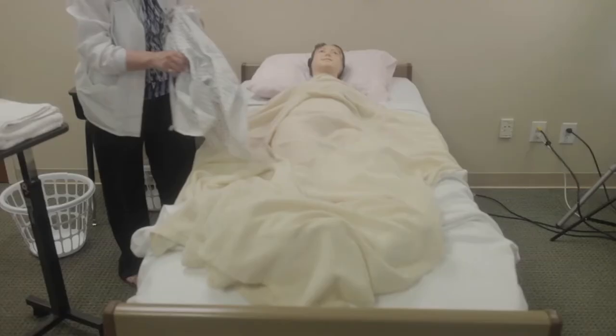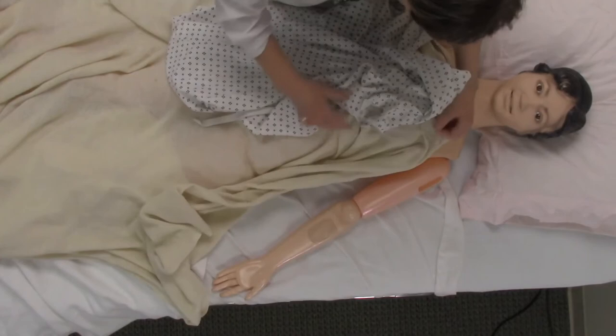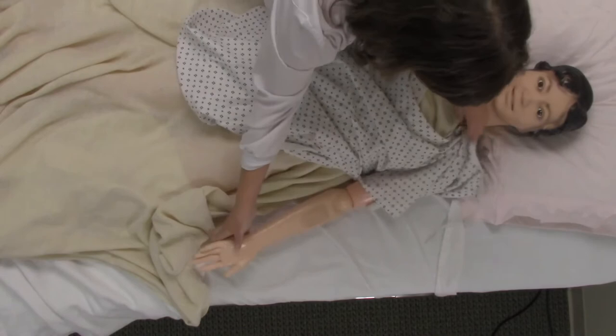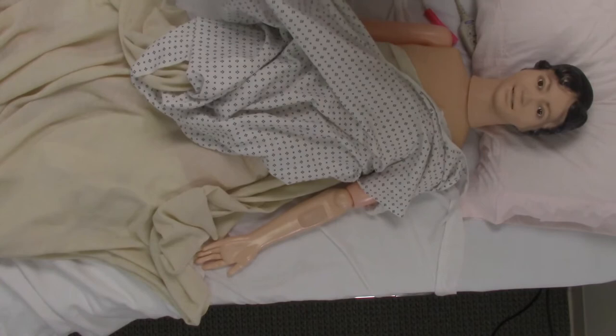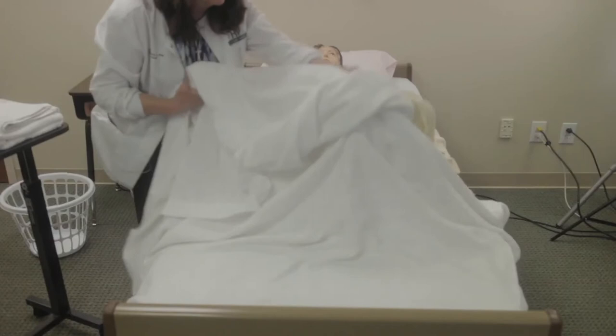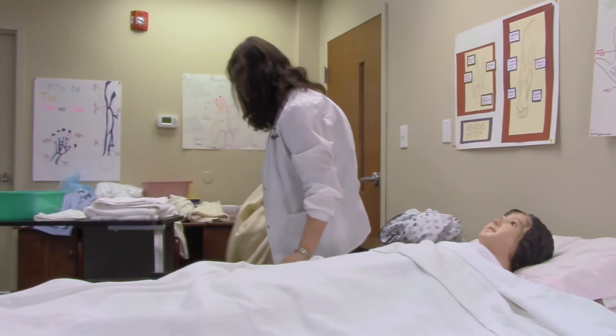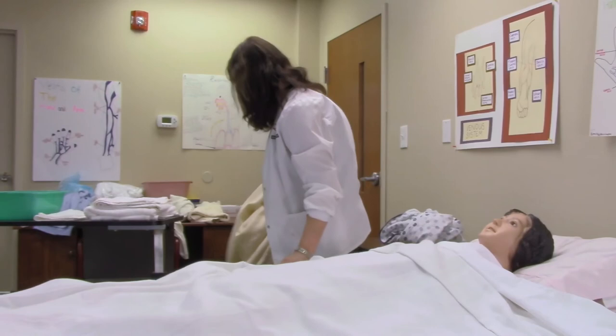When I'm finished with all that, I'll help her with a new gown. Put in the arm sleeves — remember, don't expose the resident. Help her with her gown, and again we would bring up her linen. Take away the bath blanket. Make sure she's comfortable, and give her her call light.